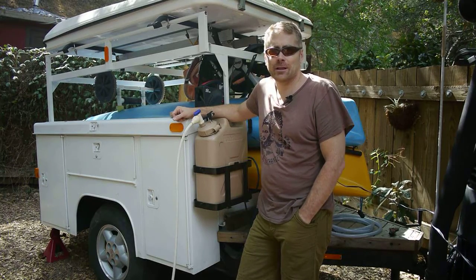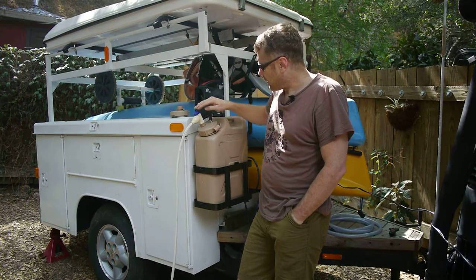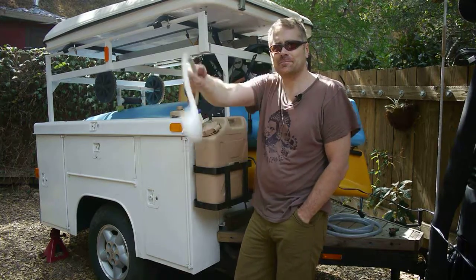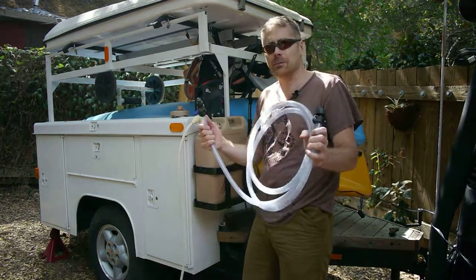I want to demonstrate this new military water can shower that I've been working on. I've installed a Schrader valve and a faucet tap here with a shower head. I can also hook up a standard garden hose to it to give me a little more length.